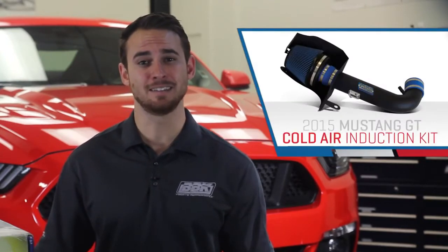Hey, this is Sasha with the BBK Performance Team, and today we're going to show you the most affordable way to bolt on up to 20 horsepower and 20 foot-pounds of torque to your 2015 and up Coyote-equipped Mustang GT with our latest performance air intake system — and that's without a tune. That's right, no tune required, and around $350 to install some serious power to Ford's latest pony.